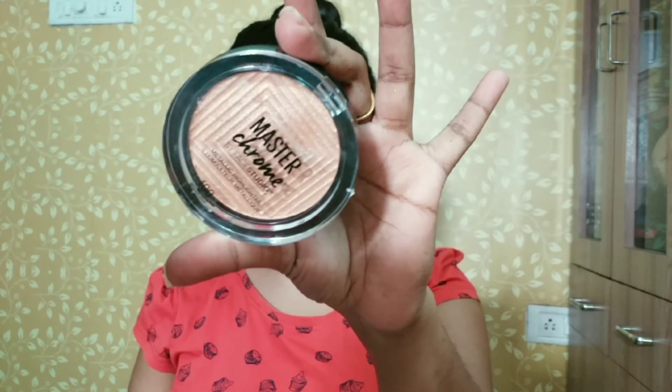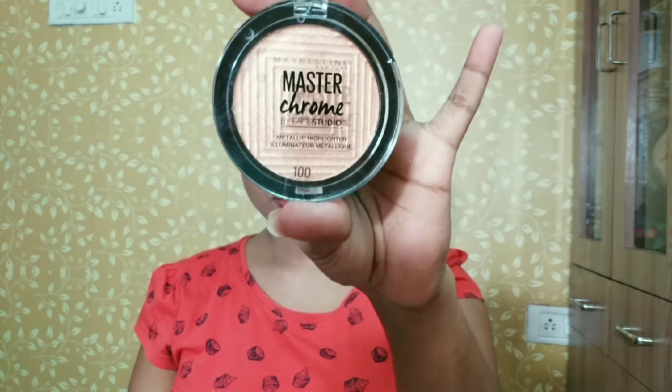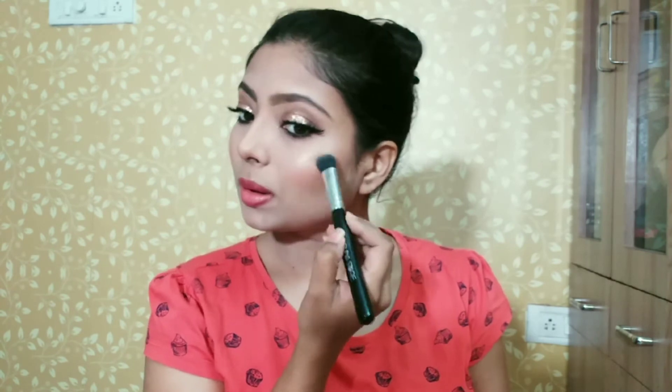Here I am using Absolute Blush and I will apply this pink blush shade. Now I will use the highlighter from the Maybelline V-Face palette — it is a beautiful molten golden highlighter for all skin tones. It is a perfect highlighter for Indian skin, girls, you can definitely try it out.